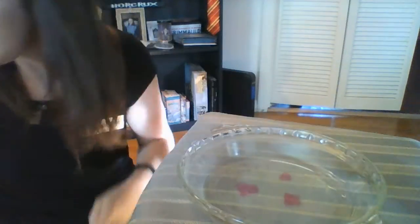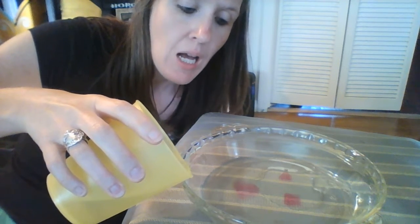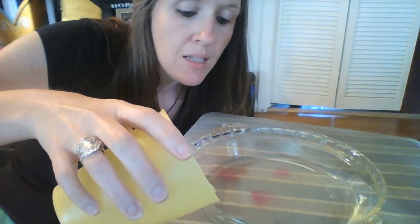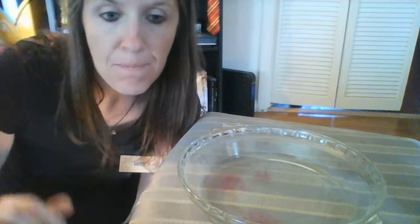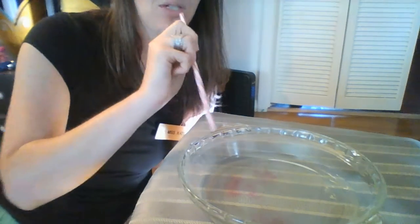Now we're just going to slowly add some water and see what happens. When I was doing a little bit of research — and remember I am not a scientist, you can ask my science teachers, I didn't do very well at science in school — but what I found is that these markers are what's called insoluble. Insoluble means that it cannot be dissolved. So when you put water on the marker it floats to the top instead of dissolving.